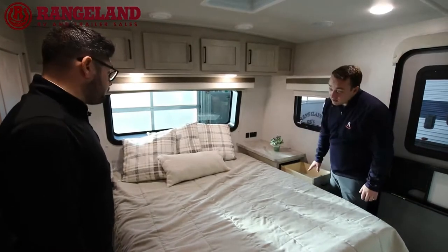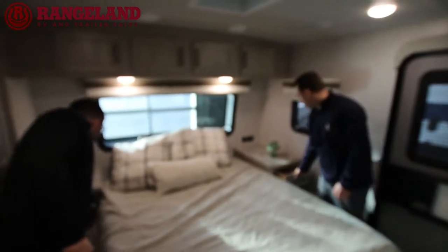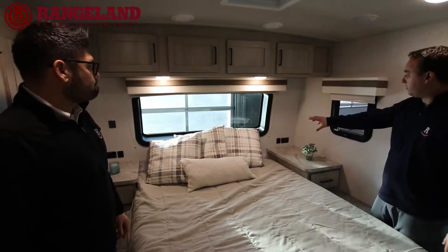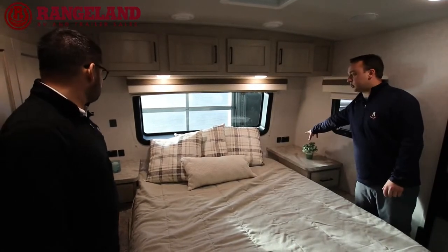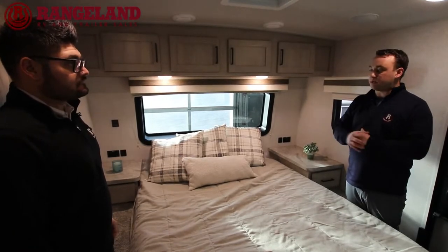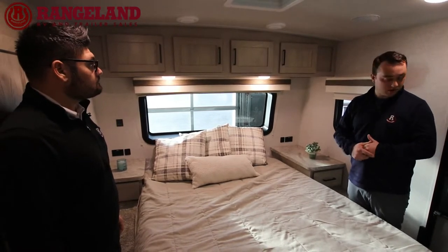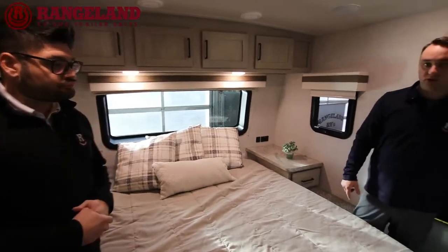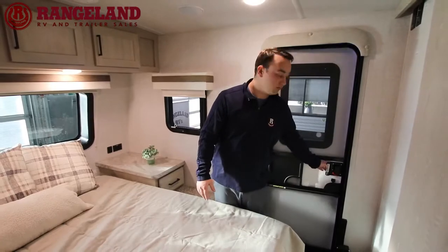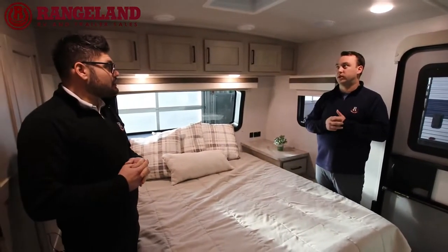There are nice drawers all on one side of the bed. On each side of the bed you get a 110-volt plug-in and a 12-volt USB charging system, plus a switch for your inverter — easy access if you want to plug your phone in at night. There's also an entrance door directly into the bedroom, handy if your kids are in bed and you want to come in from the campground. This Rockwood comes standard with a 13,500 BTU air conditioner.